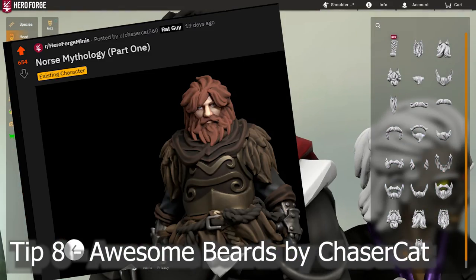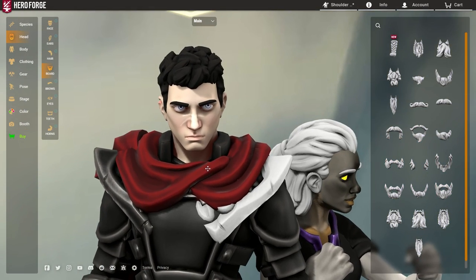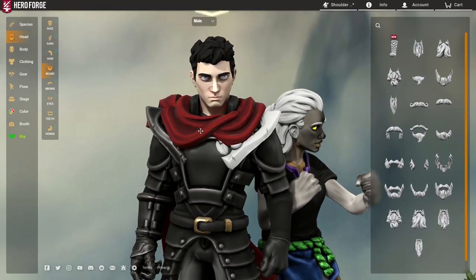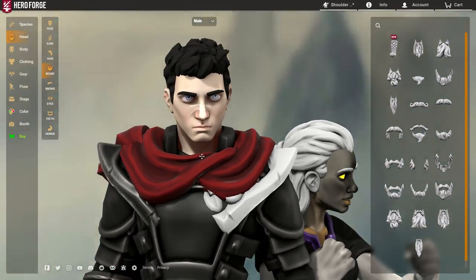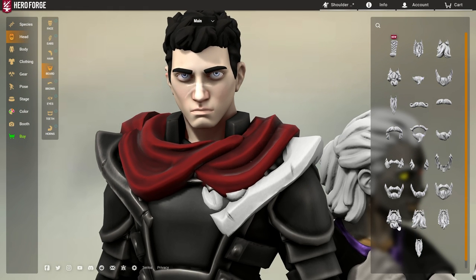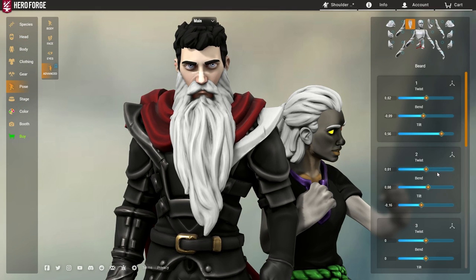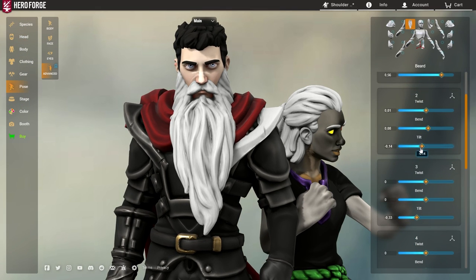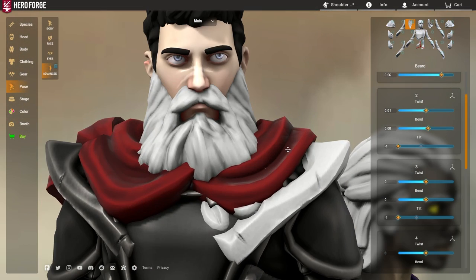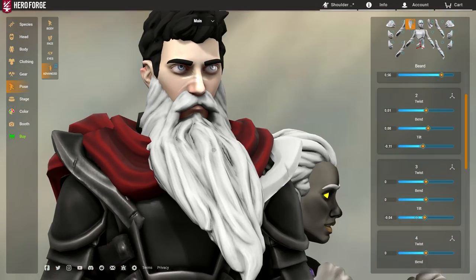There's a guy called Chasercat on the Reddit who is, I would say, probably the best at making custom beards in Hero Forge overall. I'm not going to go into detail on how you can use 50 million horns to make a really cool beard like he does — that is next level, I will go over that in another video. But what I will show you is how he usually starts. If you apply something really long, like the Wizard's Beard — I've already done this trick in the past where you go down to slider 2 and twist it inwards, and you get like a squared beard which you can't otherwise have. But what Chaser did was take this idea and go whole hog with it.